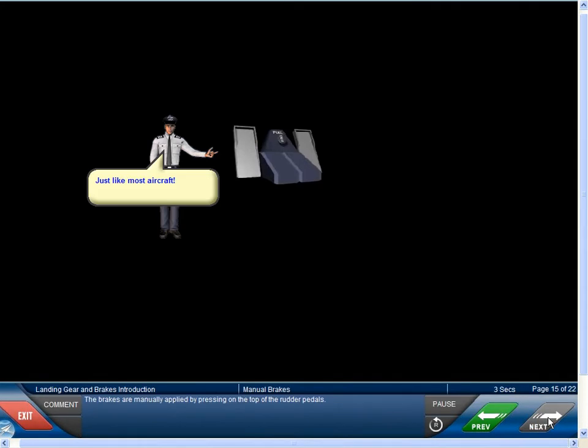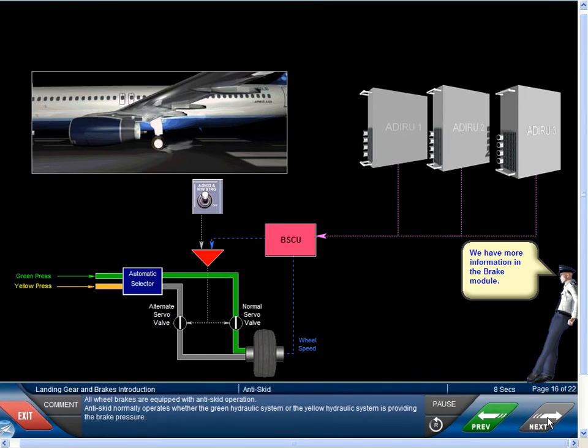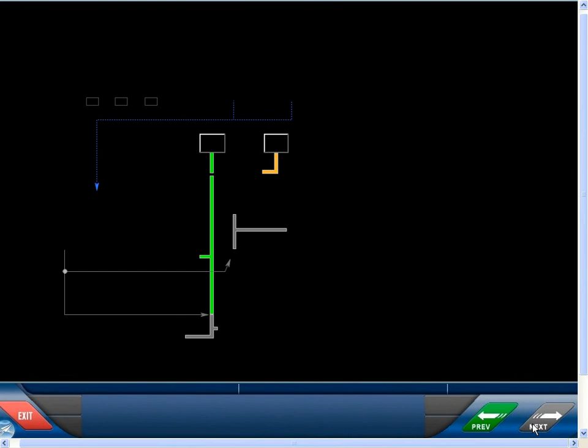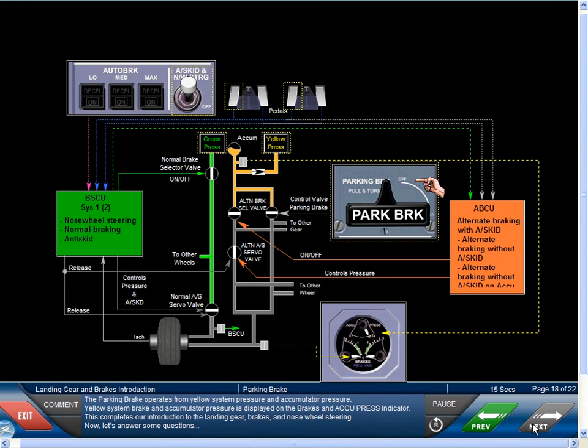The brakes are manually applied by pressing on the top of the rudder pedals. All wheel brakes are equipped with anti-skid operation. Anti-skid normally operates whether the green hydraulic system or the yellow hydraulic system is providing the brake pressure. An auto brake system is installed to provide maximum efficiency and comfort during brake operations. The auto brake system uses green hydraulic system pressure and is only available through the normal brake system. The parking brake system operates from yellow system and accumulator pressure. Yellow system brake and accumulator pressure is displayed on the brakes and accumulator pressure indicator.